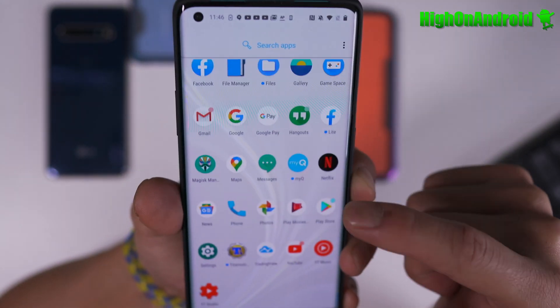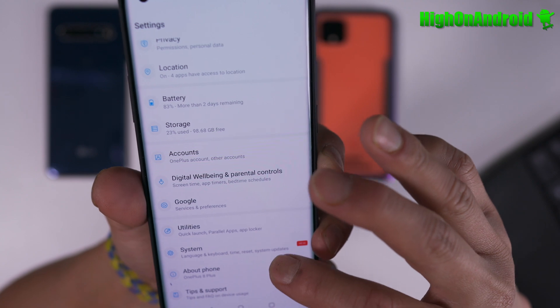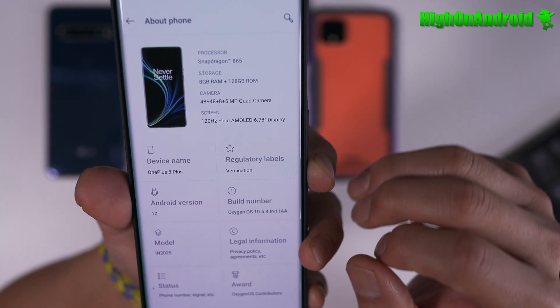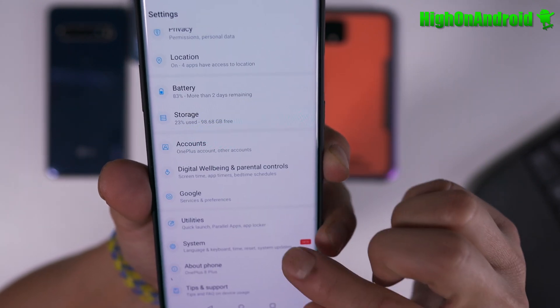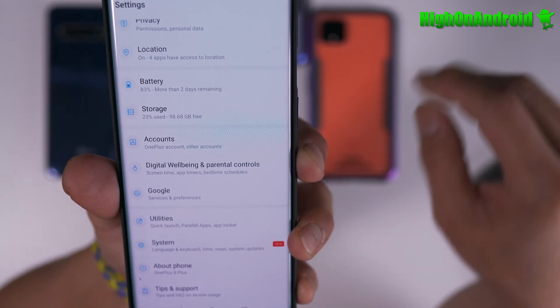So yesterday I installed — you can see here — I installed root using the boot image I patched for 10.5.4. Now I told you that 10.5.5 is already out.